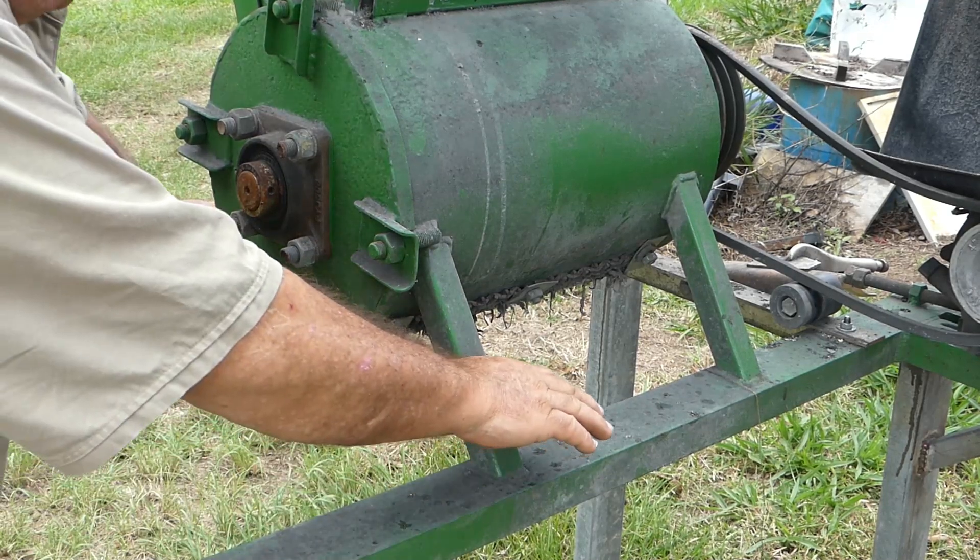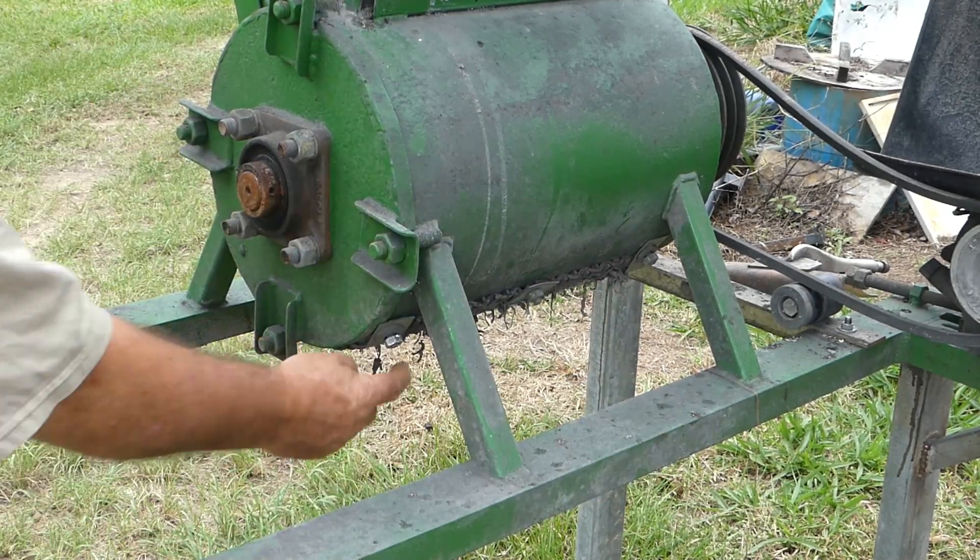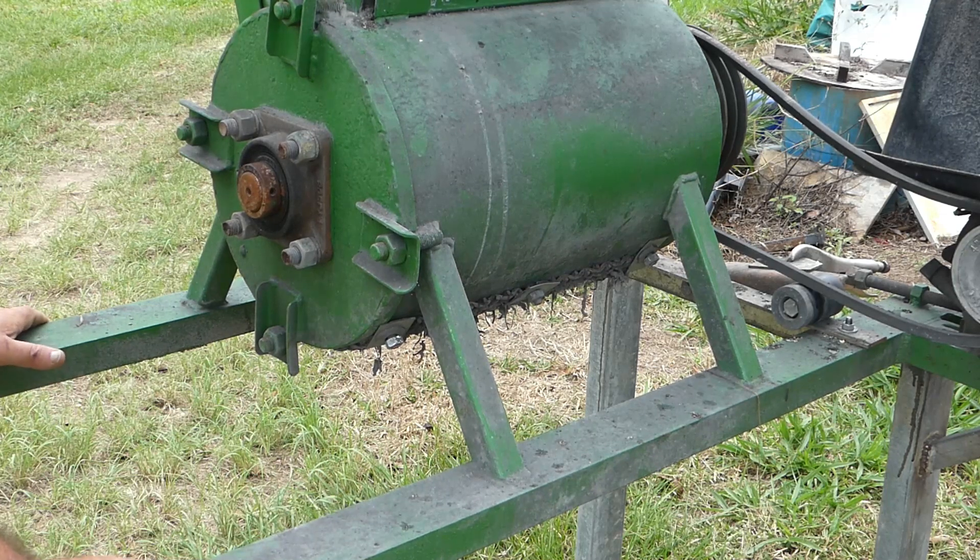What I propose to do around the machine - all around the outfeed - is put a skirt that will eliminate that problem. That's pretty straightforward.